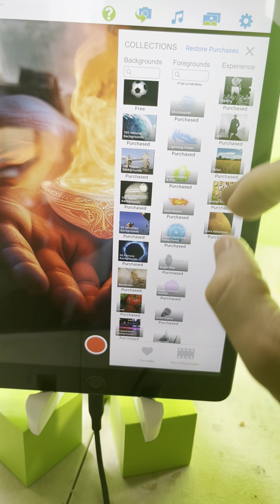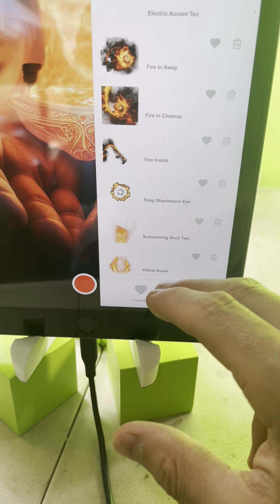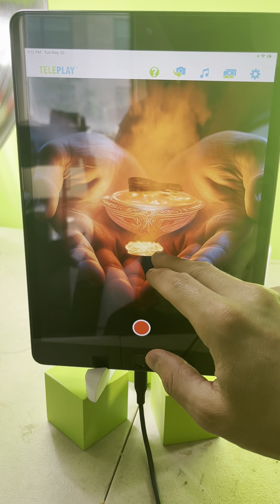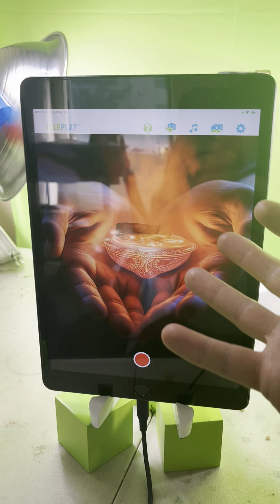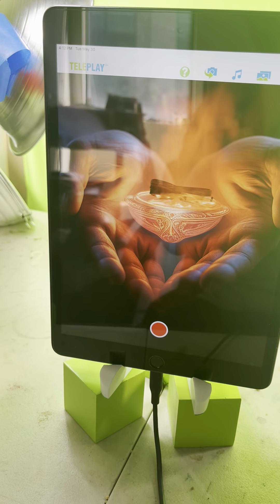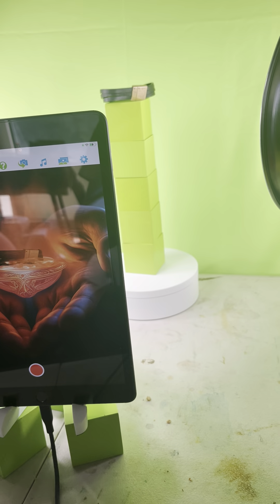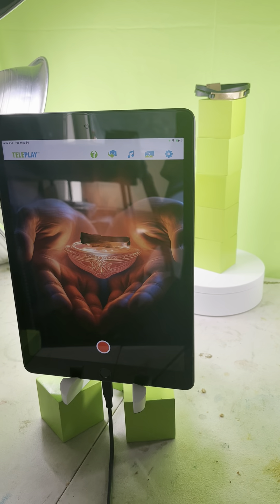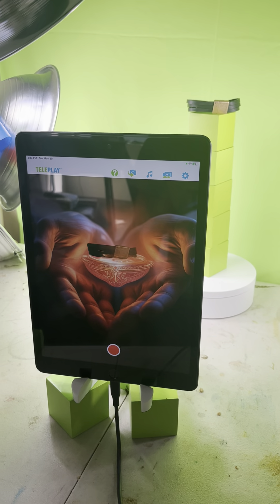For the foreground, I did 'Summoning Skull 2.' It's kind of a weird foreground, but I think it can work in terms of getting attention for your product — whether it's on Etsy, eBay, or your website. I've found that weird imagery can get people's attention really well. And that's it! I'm here if you have any questions regarding this scene or any other Teleplay question.